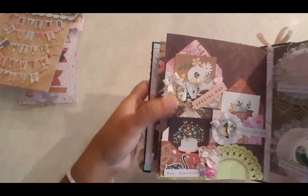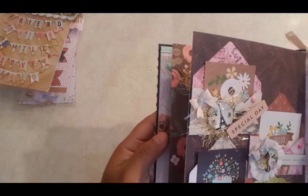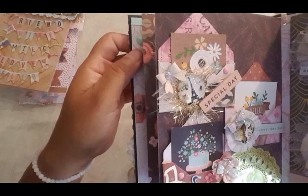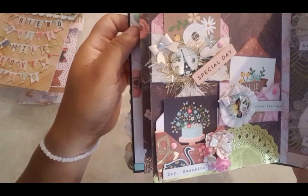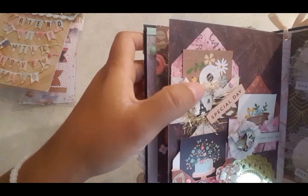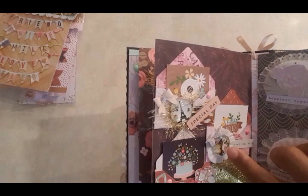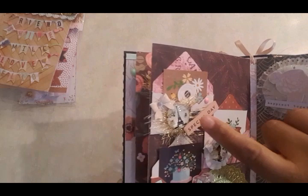I also created these little envelopes. One says 'special day,' one says 'love this day,' and one says 'hey sunshine.' I used ephemera from different things I have. The little cards inside are from Joann's — I think from the Jane Hatfield paper pad. And these little dimensional dots I found at a local 99-cent or dollar store that's pretty far from where I live, but when I do go I try to see what they have.